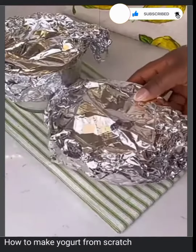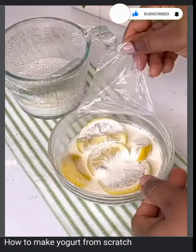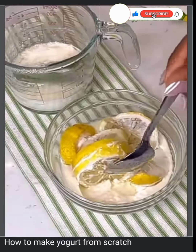Let it sit in a warm area overnight. Your warm area could be in your oven or your cupboard. For me, I let it sit outside overnight because it's quite hot where I live right now. By the next morning, we have our starter.